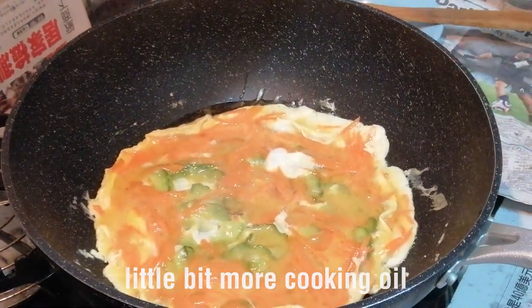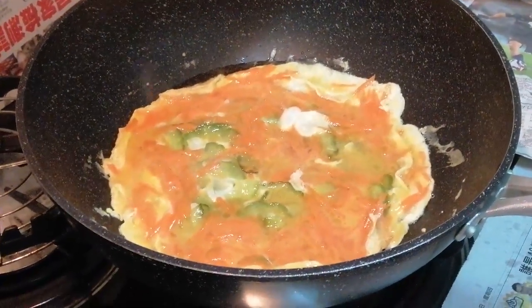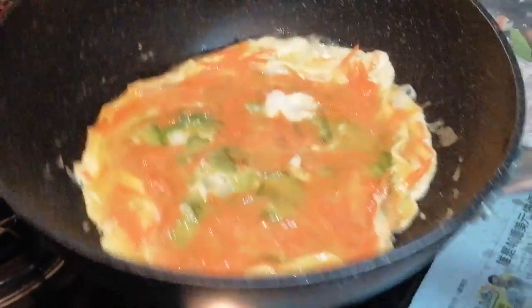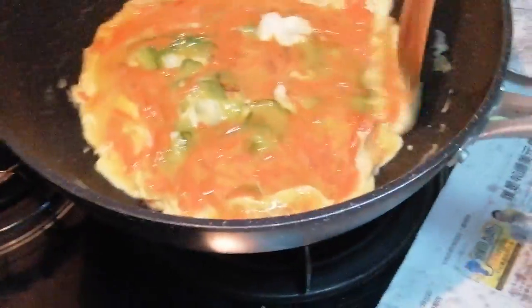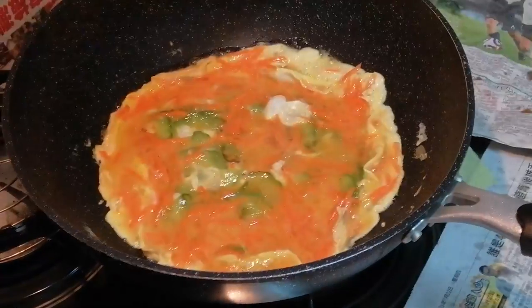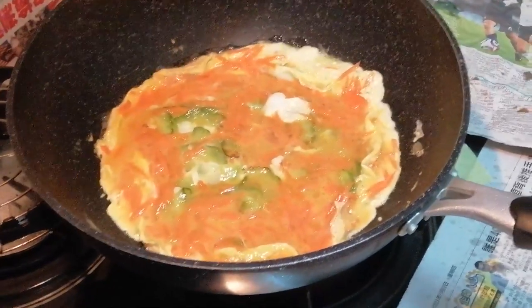You can add a little bit of oil to it so that it won't be too dry. Just a slight bit of oil. So if everything is well cooked, then you can turn it over.